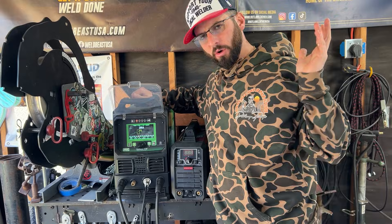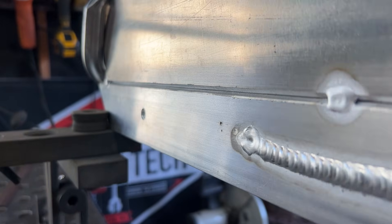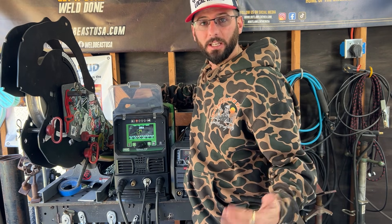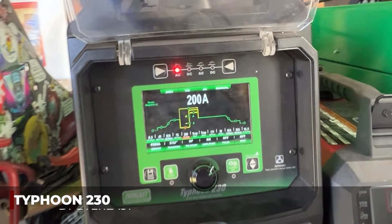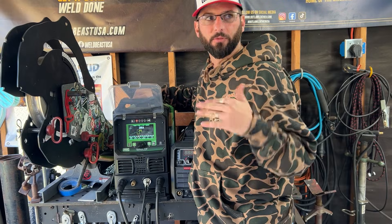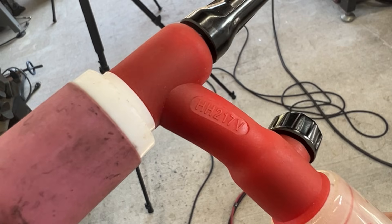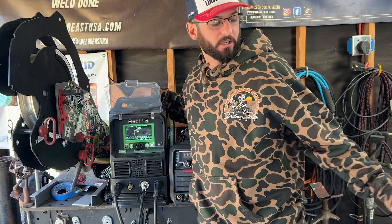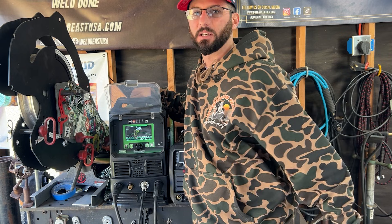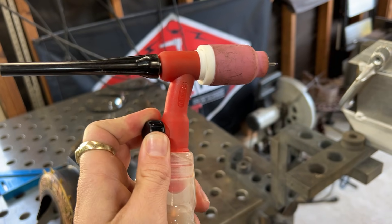We're going to get a baseline first and TIG weld one of these joints. We've got some quarter inch aluminum plate with a little bevel because I want to blister up the backside and get full complete joint penetration for both welds. We'll be running about 200 amps from this Typhoon 230 from Everlast with a foot pedal and high frequency. I'm running my heavy hitter TIG rig — the 200-amp series 17 torch — with a jumper to bypass the gas valve, so no pre or post flow, but we've got valves on the torch front and back to control the gas.